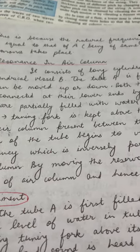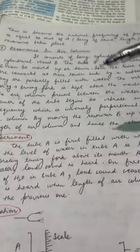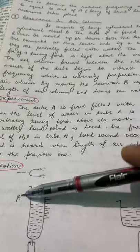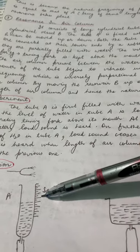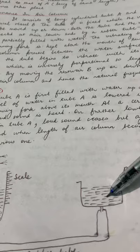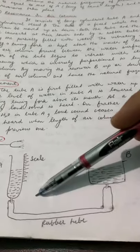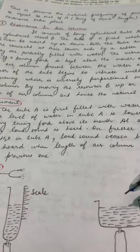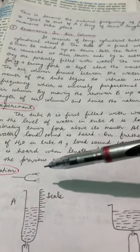Let us begin with the resonance in air column, another important experiment in the chapter on sound. It consists of a long cylindrical tube A and one cylindrical vessel B. Tube A is fixed and cylindrical vessel B can be moved up and down, and both their lower ends are connected with the help of a rubber tube.